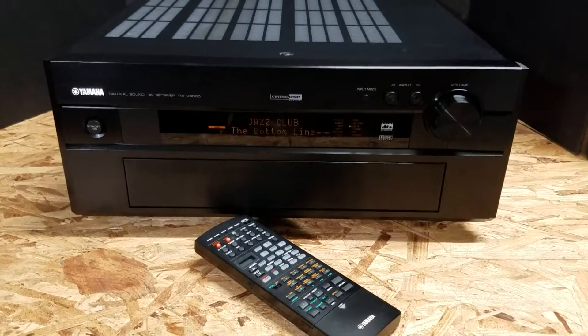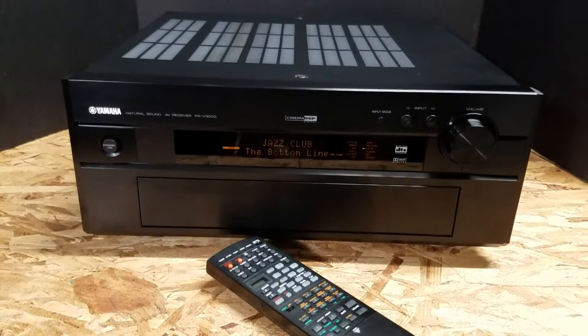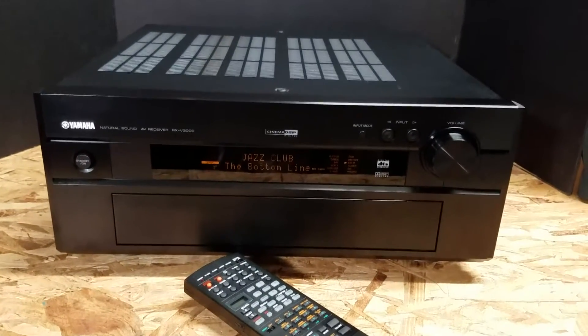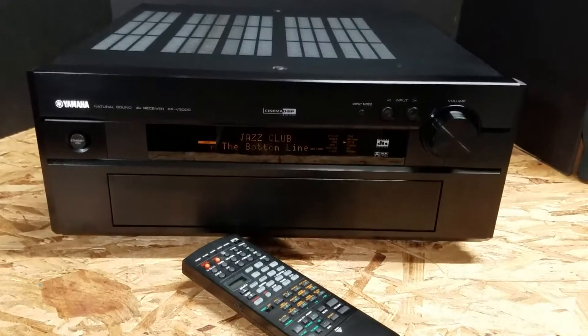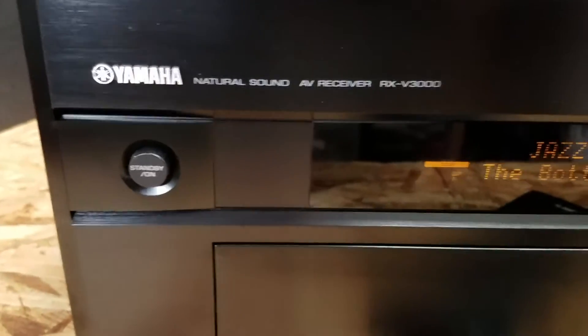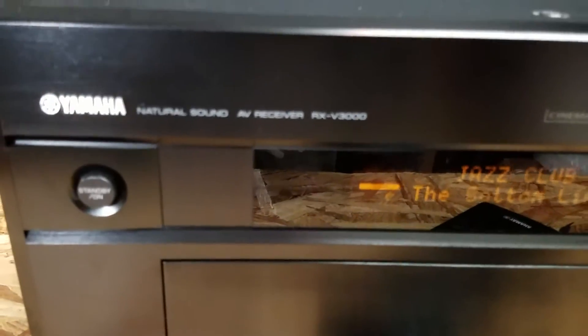Hey guys, this is Mike, just doing a quick function test on an incredible receiver. This is old-school at its best — made in Japan. It's an 8-channel Yamaha natural sound audio video receiver, model number RXV3000.